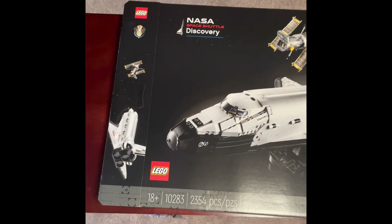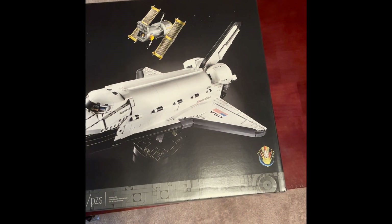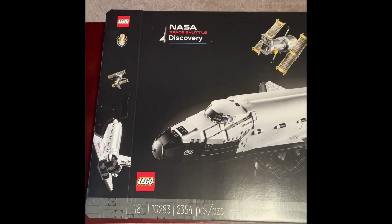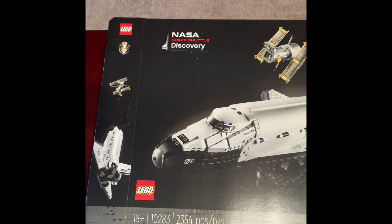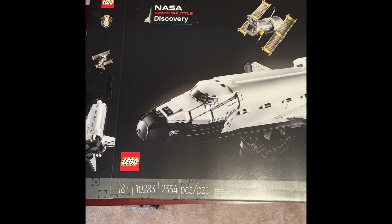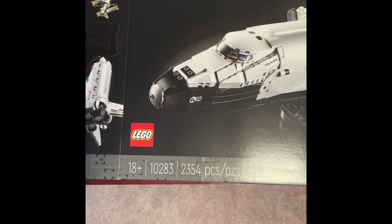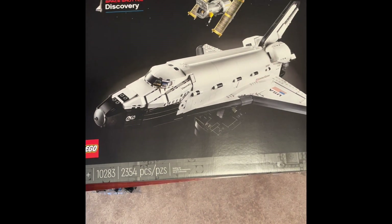Good evening CCNRR fans, LEGO fans around the world. RR is back with another amazing set. I've got my hands on the new NASA Space Shuttle Discovery LEGO set that came out in April 2021. It's set 10283, it is 2,354 pieces, and retails for about $200.